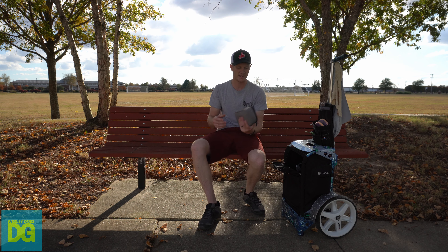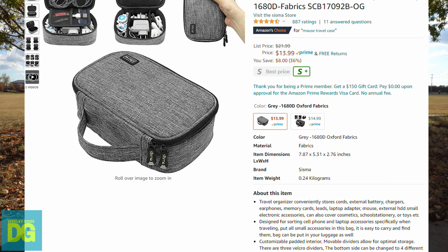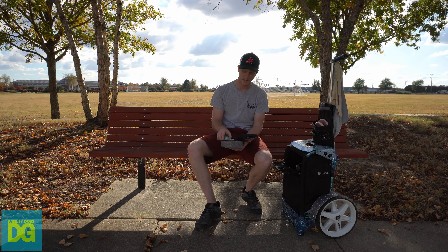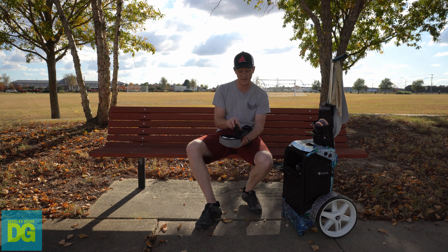In this small pouch I got off Amazon — I'll try to put a link on screen — I've got liquid bandage because I've cut my fingers before playing and you're bleeding between holes. I've got hand sanitizer, some Working Hands hand cream because I have dry hands, some toothpicks because I'm obsessed with not having stuff stuck in my teeth, a battery pack, and a lightning cable for my phone.